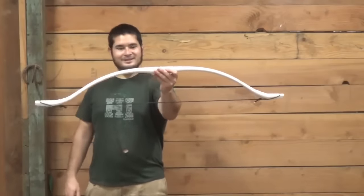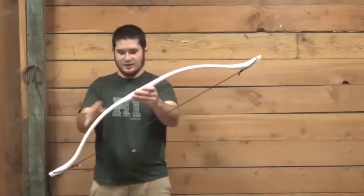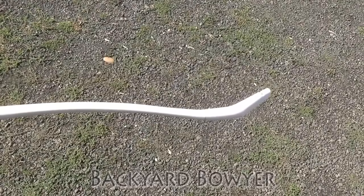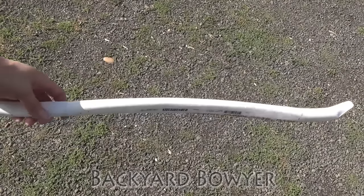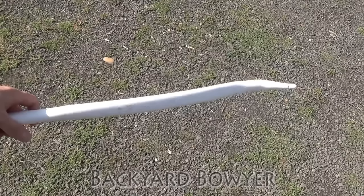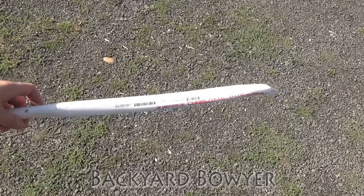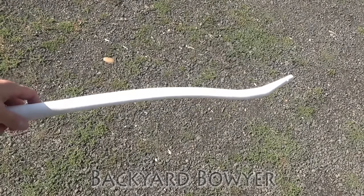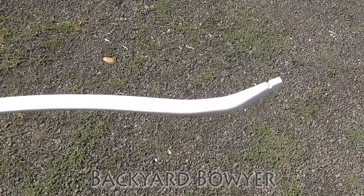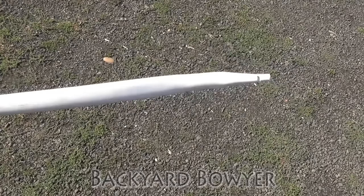Alright, here it is. Once I've gone ahead and shot this bow out completely, I'm going to finish it up. Hey fellow backyard bowyers, Nick here. Now here's the bow that we worked on last week — I went ahead and shot it out. I've put about 200 arrows through it and everything's holding steady. It's a little over 40 pounds so I'm really happy with that. What I'm going to be doing today is just finishing it up.